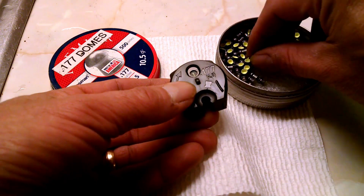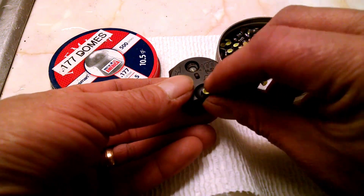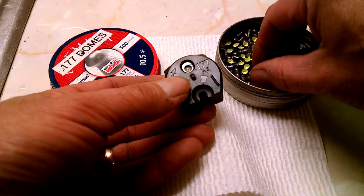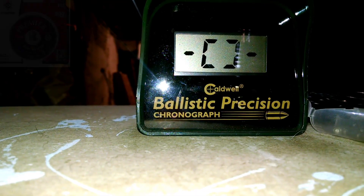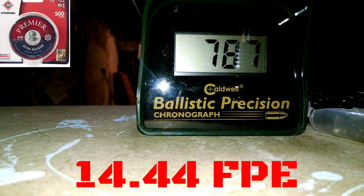Make sure you get yourself plenty of Crosman dome pellets. I always get the anti-grade treatment — that's why they've got those cool looking skirts. We were averaging about 780 fps. Here are a couple of chronograph numbers. As you can see, it is a stout little 177 caliber and very consistent.